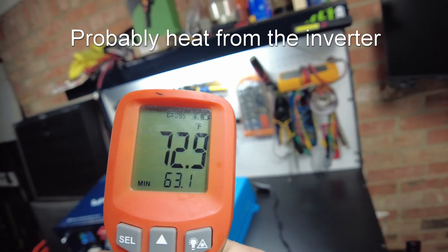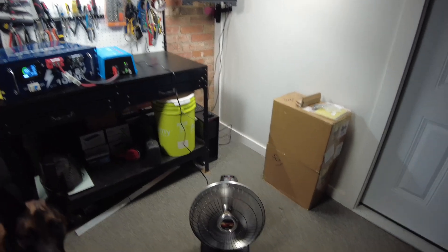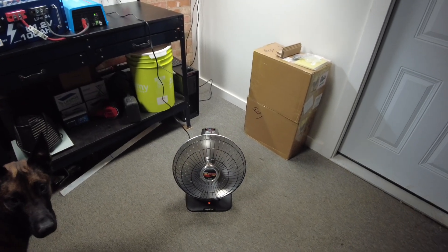Right near the heater we're actually getting 70, 72, even 73°F in the direct beam, and about 60°F just to the side of it.